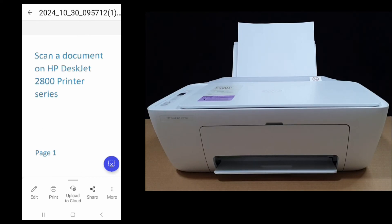So this is how you do a scan using Mopria Scan on your HP DeskJet 2800 printer series.